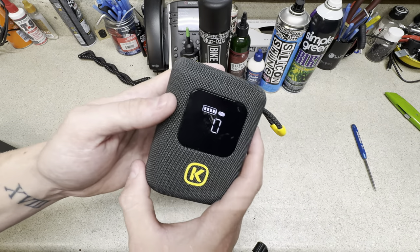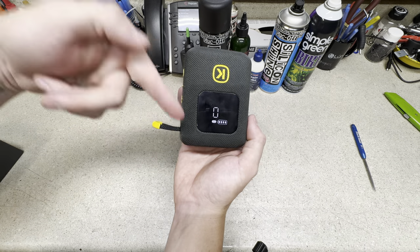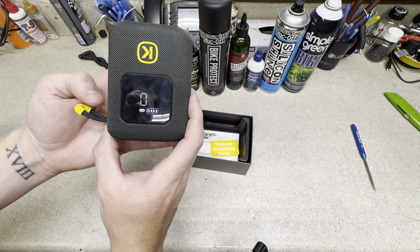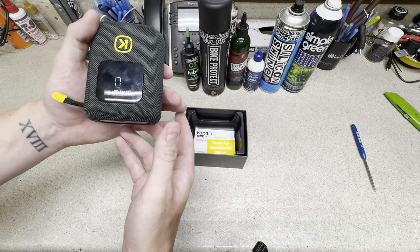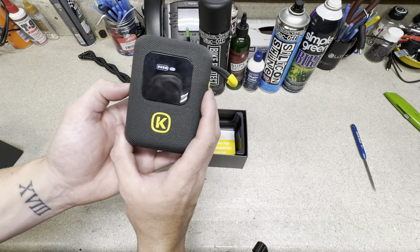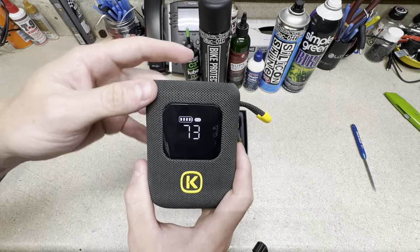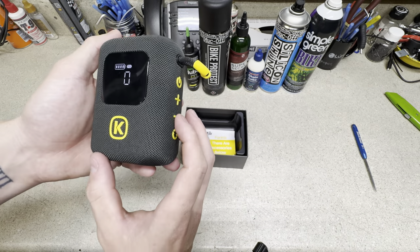All you do is charge it up, put it on a bicycle tire, press the button — and be warned, it is very loud. You set it to your desired PSI and it shuts off automatically when it reaches that number. And if you're worried about hookless rim tires with a 73 PSI max, this thing has plus or minus one PSI accuracy on the air pressure gauge, which is very nice.